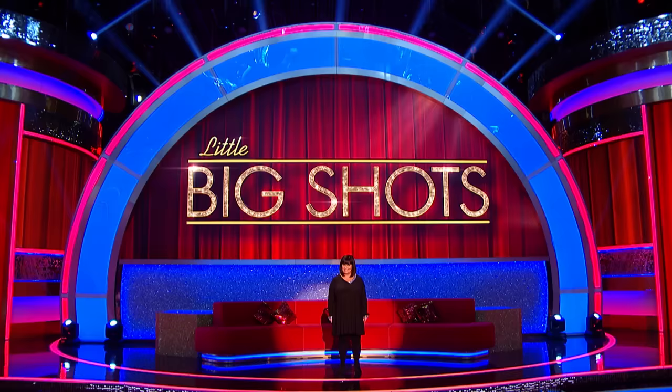Little Big Shots is all about one thing — anteaters. No, it's not. I'm just checking that you're paying attention. We're all about talented kids: dancers, singers, chefs, acrobats, ninjas. But from my memory, we've never had any human calculators. Well, that oversight changes right this minute. Take a look at this.